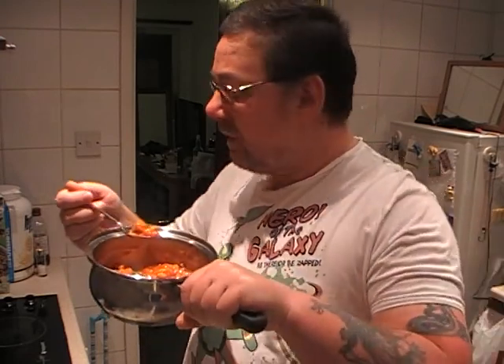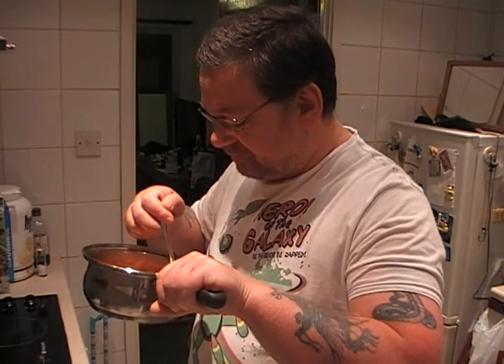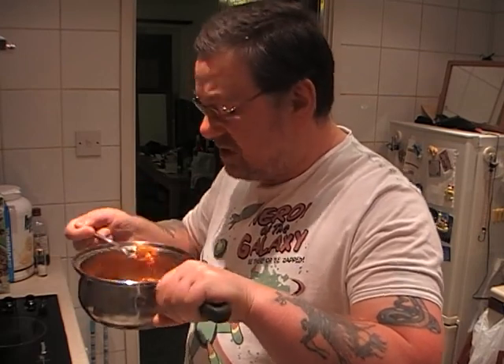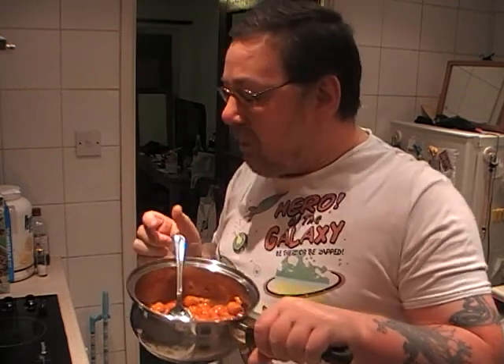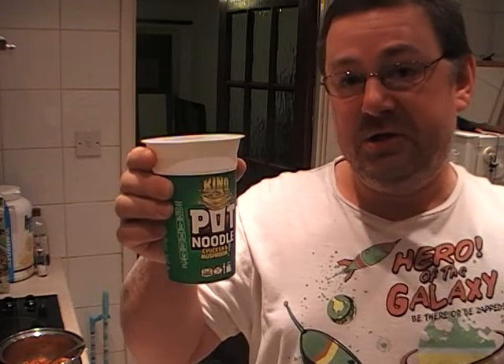And at a push, if you really wanted to, you could throw in a bit of tomato ketchup and mix that around, give it a bit more tomatoey flavour. But no, this is fine. Oh boy, it's hot. Gonna have a drink. Oh boy. That's some high-quality H2O.